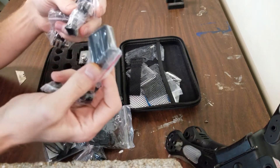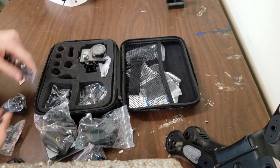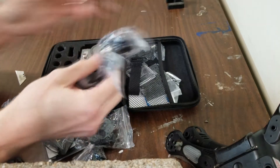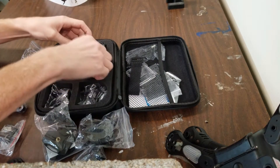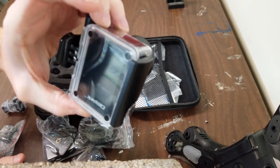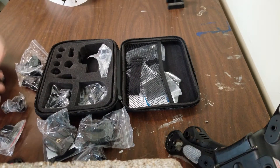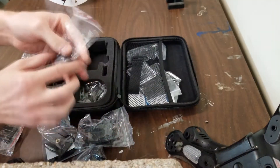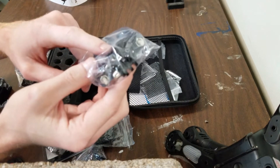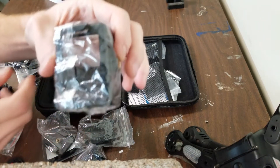Very cool. Another battery. Remote. I think this is just different kinds of little mounting arms. We got the camera itself. And I think this is the waterproof case that it came in. We got another battery. Oh man, this is what I'm going to use — I'm going to use this one to attach it to my car. I hope. At least that's the idea. Another little mounting thing.